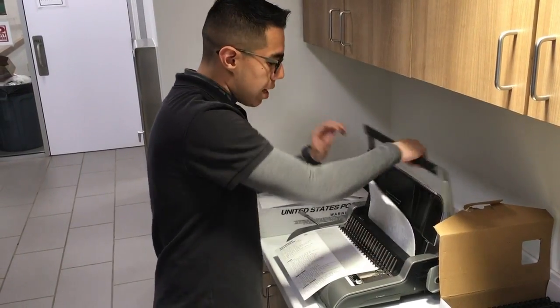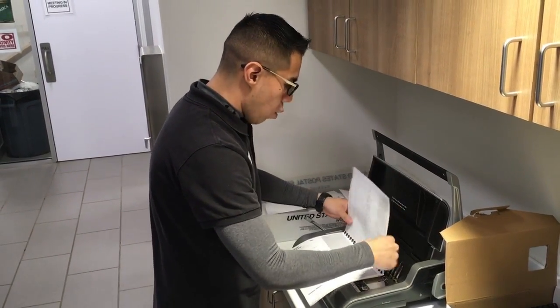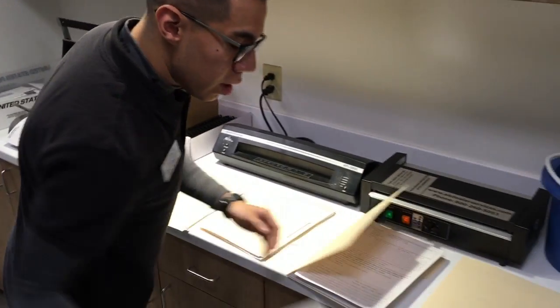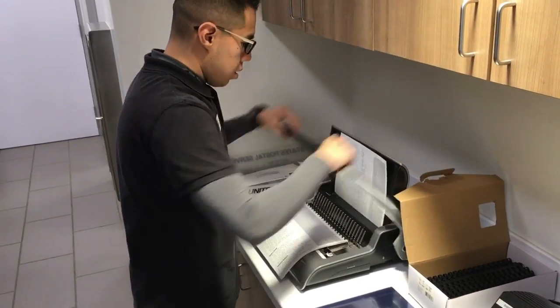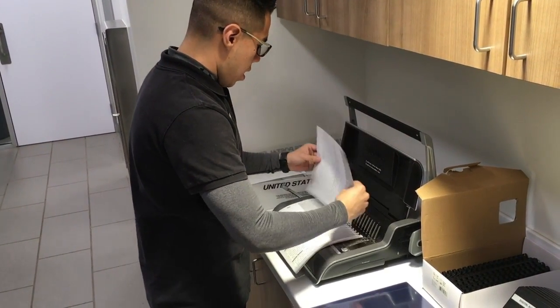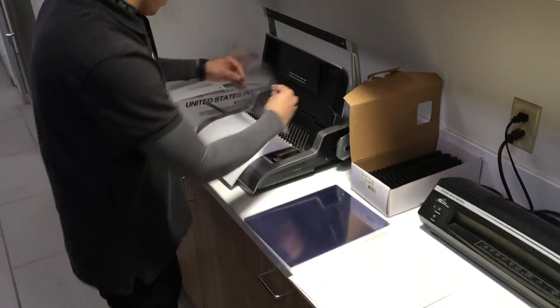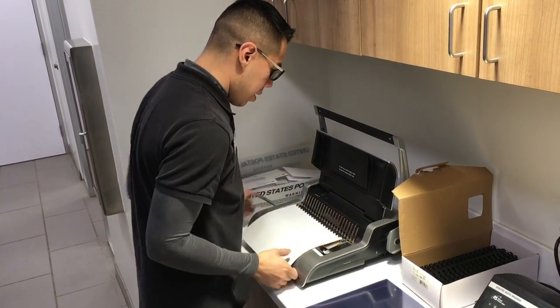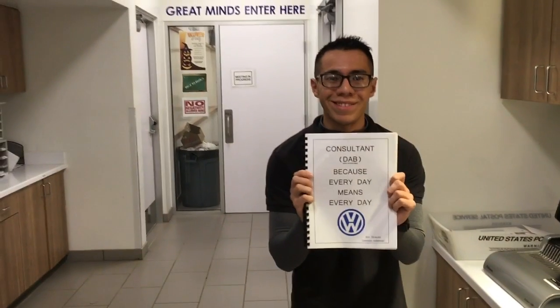And then you have a choice as to how many pages — if you want to do week ones, monthly, quarterly — just make sure you adjust the binding accordingly. These bindings can fit about 50 pages in there. Then you get your last page, get it in there, and just that clear cover to give it a little bit of strength in the back. Pull it out and you have a dab.